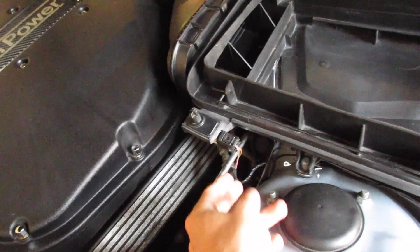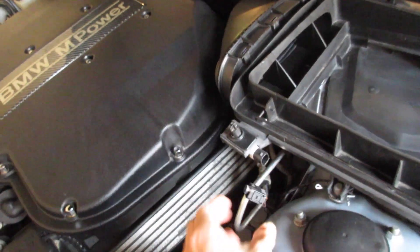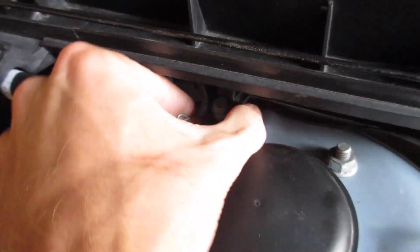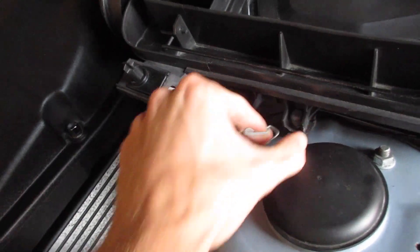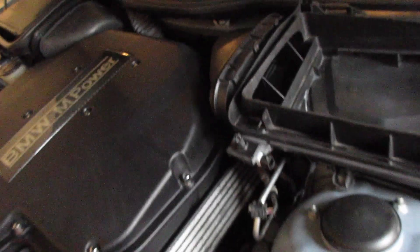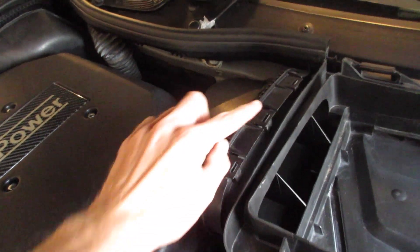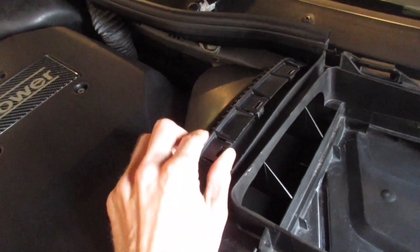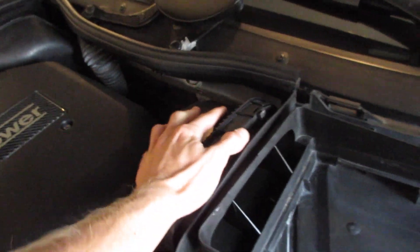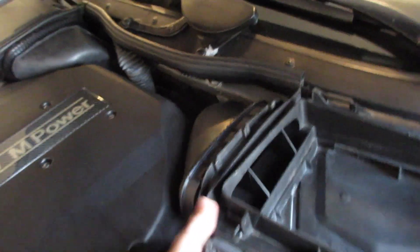On the driver's side we have the hood sensor, so we need to be careful of that. It's easiest if we just unplug it like so. Then we should have this metal clip — squeeze the sides and pull out. Put it somewhere where you won't lose it. Last thing, there's three little tabs here. You can use a flat blade if you find that easier, but I don't. Lift that up and push it out of the way.